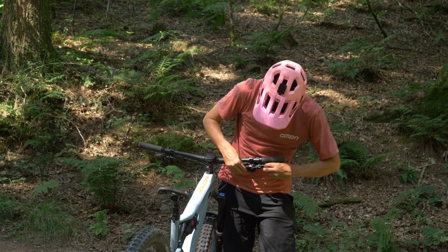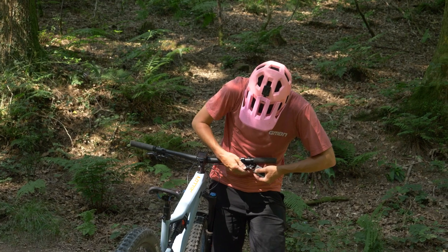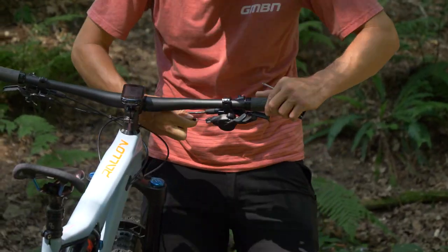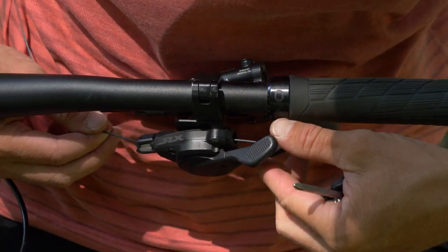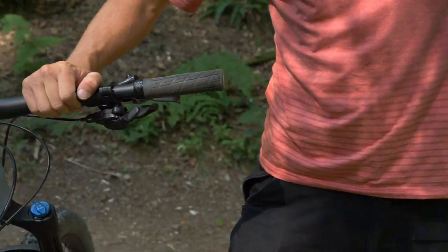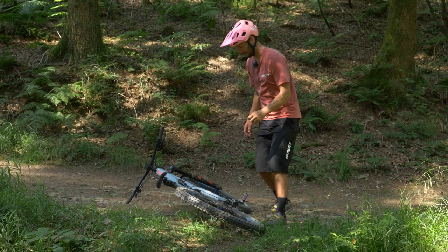As it's snapped down at the other end there, I'm going to whip the cable out at the shifter. We'll get that little screw out of the way, pop the outer out and just push that through, and hopefully the cable just pops out. It'll be a bit tough, but I can pull that all the way through.